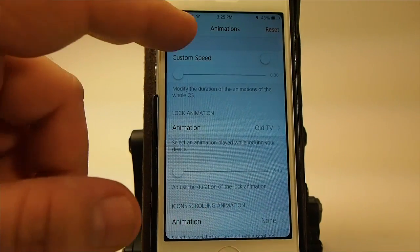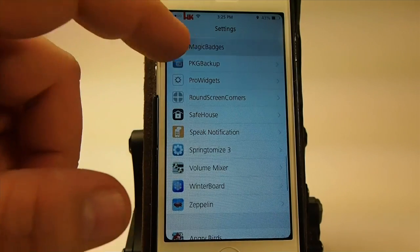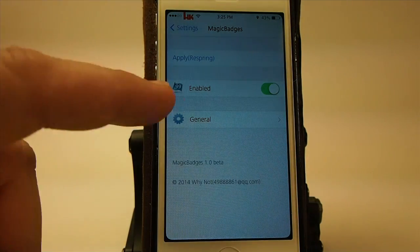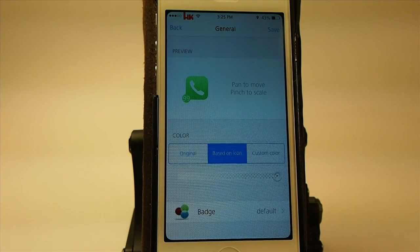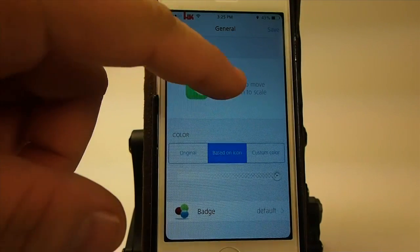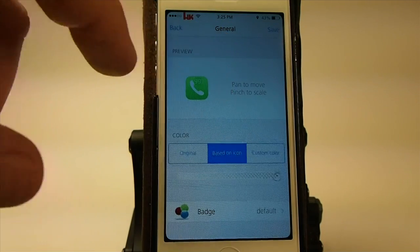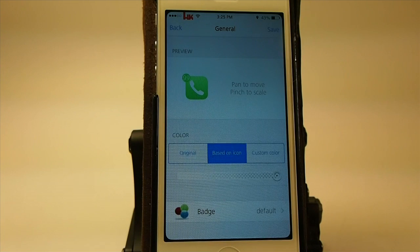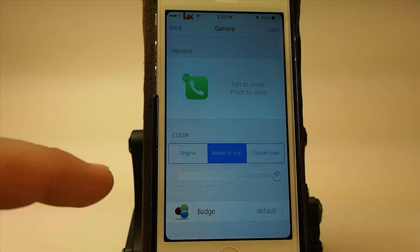So let's go in here and look around a little bit — do a little snooping and go to Magic Badges. This will require a respring when you change anything. To change the location of your badge you simply take your finger and move it wherever you want it. Let's put it over here at the top left, something like that. Personally I like the color to be whatever the icon is, so 'based on icon' is what I have chosen.